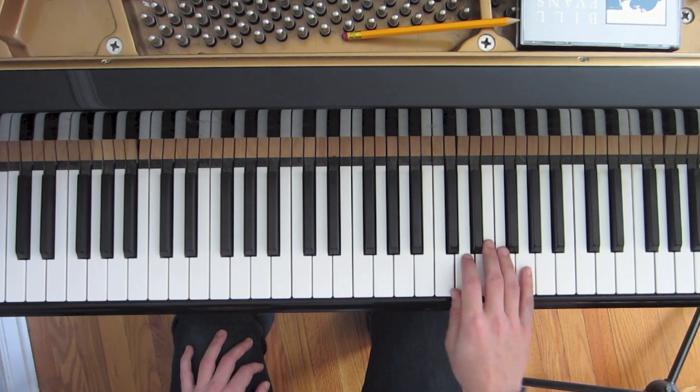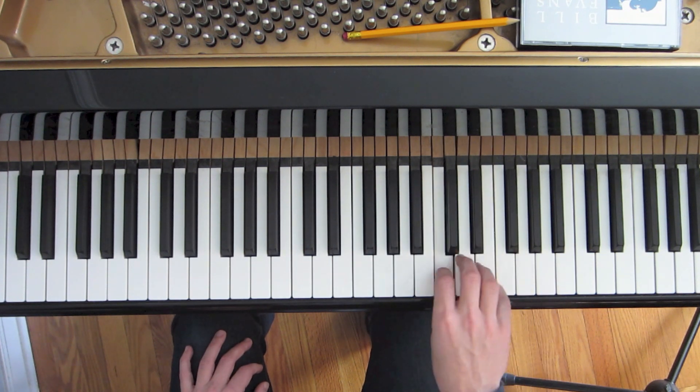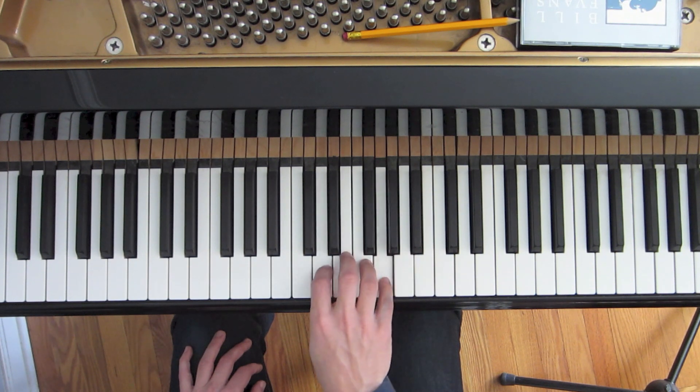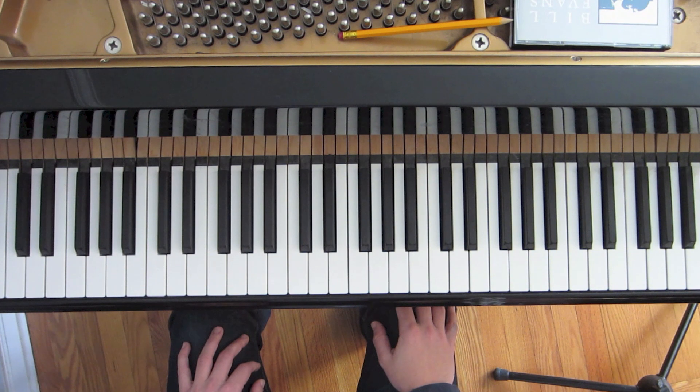When we chain all those together, we get the full exercise. I've only written it out in two octaves, but feel free to play it through the entire range of the piano. I'll also be doubling the right-hand melody with my left hand.